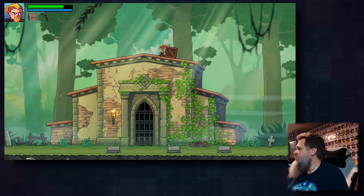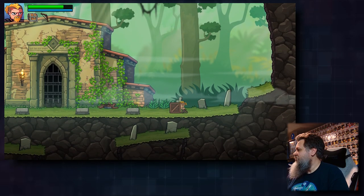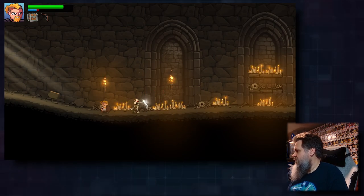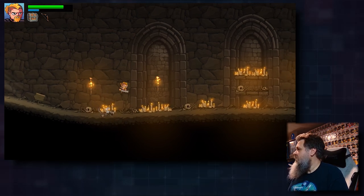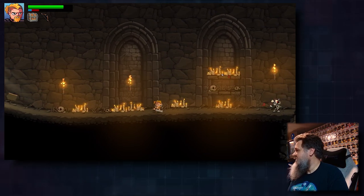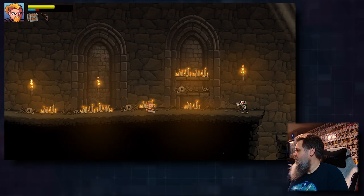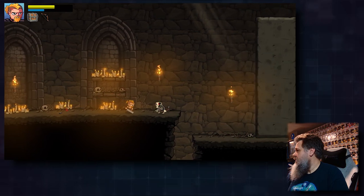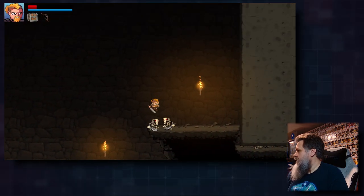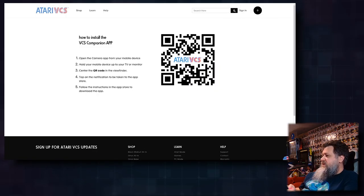You can double-jump, which is pretty interesting. This is free, so why not. I have to put boxes on every single one of these triggers. I have infinite arrows I guess. He killed me — okay. Let's get on to the Atari VCS Companion app.